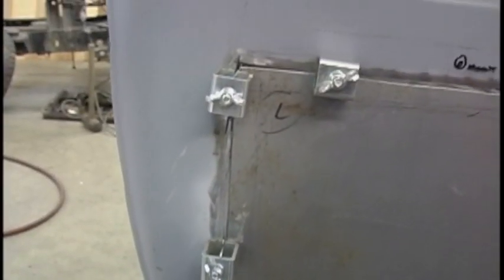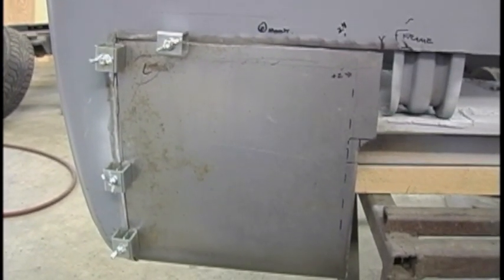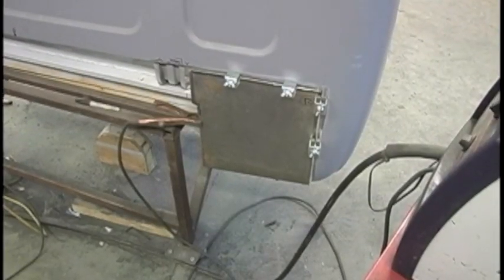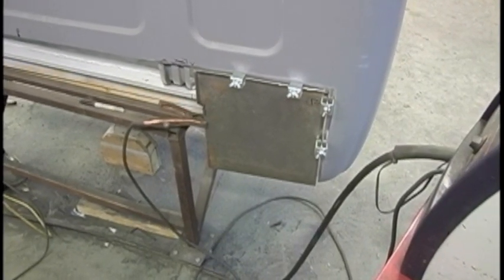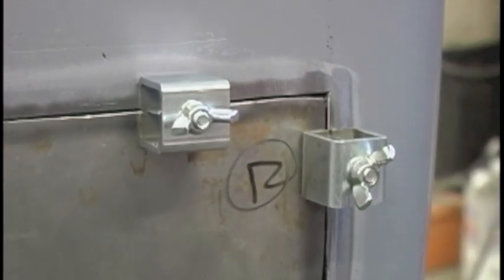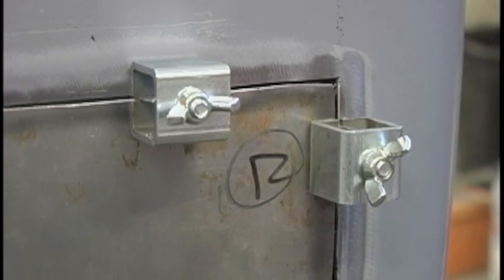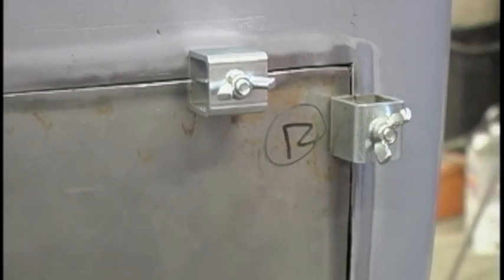I'm using my handy little Eastwood clamps here to hold this panel in place while I weld it in. They're not sponsoring this — I just think people should have them, and that's where you find them. Because there's curvature in the cab, I'm starting out in the corner up here and just tack welding about six or eight inches out from the corner, then moving the clamps and tacking it to conform to the curve of the cab.